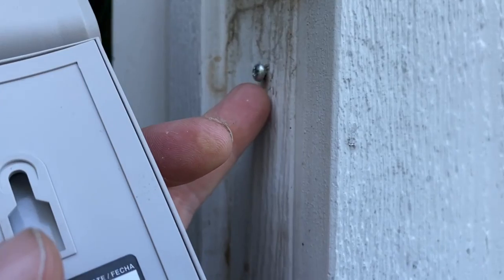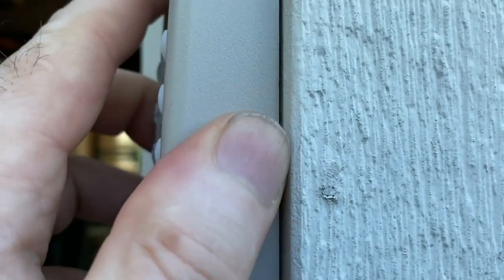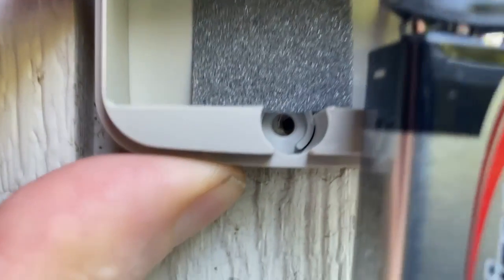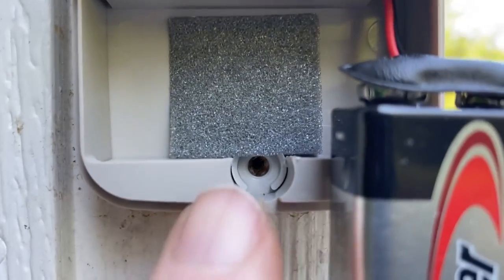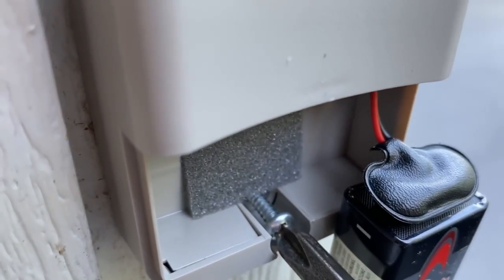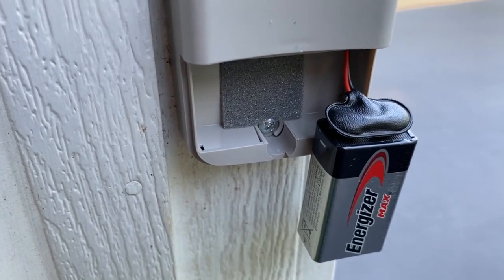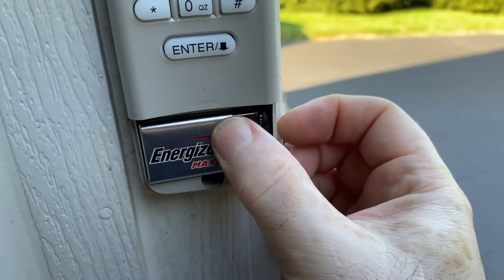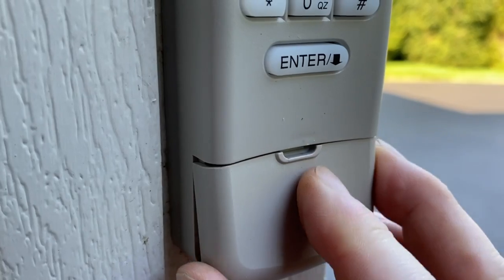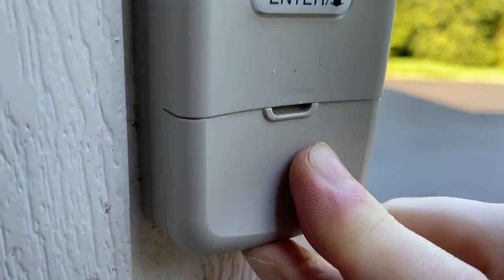Now let's go outside and put this unit back up on the wall. I'm just going to leave the existing screw since it's already set. I'll just line that up in there and slide it down. There's the old mounting hole, so I'll put in a new screw for that. You don't want to over-tighten it. Then we put the battery back in and get the cover — the lip goes up underneath, you have to play around a little bit, it snaps down, then you push up, and that's it.